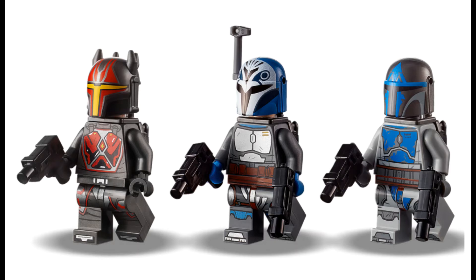I like the toe, leg, and hip printing on all of these figures — that looks great. The jetpack looks like they're doing standard jetpacks, which is a little unfortunate. I would have liked to see Gar Saxon with a bigger jetpack, but hey, it's all good. Typical LEGO to skimp out on this.